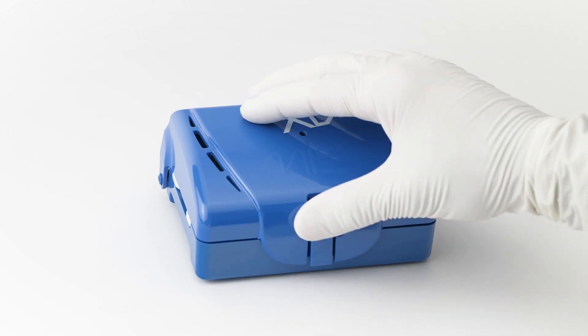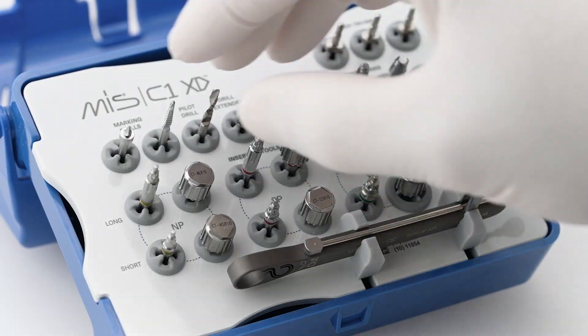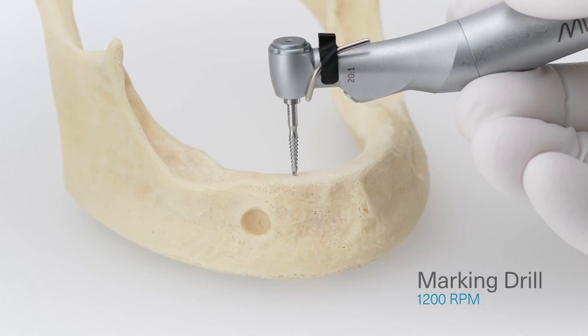Start the drilling sequence by using the marking drill from the XD placement set to indicate the positioning of the implant.